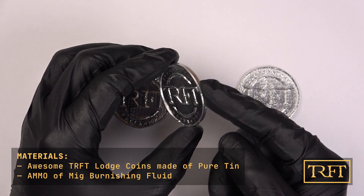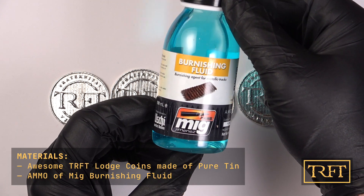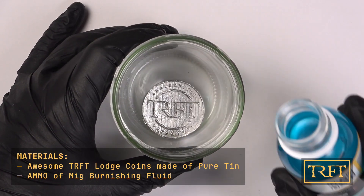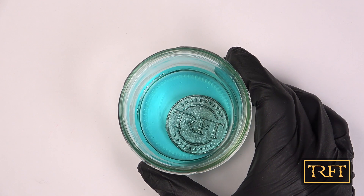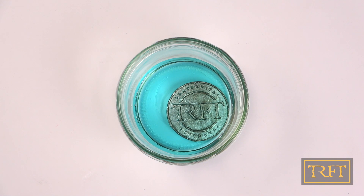Since the coins are made of the same stuff as metal tracks for scale model tanks, we had the idea to use burnishing fluid in order to weather them. The process is the same — I put the coin in a container and poured some fluid over it, just enough to cover it. The very moment you do that, the tin reacts with the fluid and starts to darken. Here I've sped up the video so you can appreciate the effect better. As the metal oxidizes, the fluid gets more and more green. I waited about 3 minutes for this first coin, turning it at regular intervals, then put it into another container with tap water to rinse the fluid off.